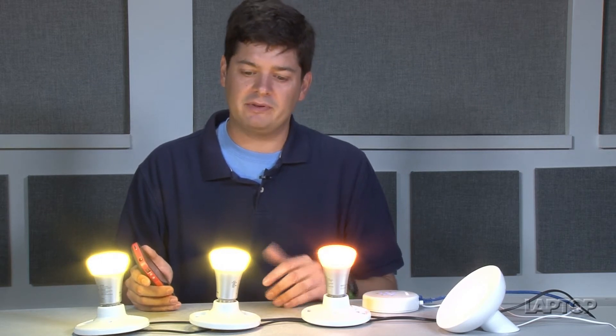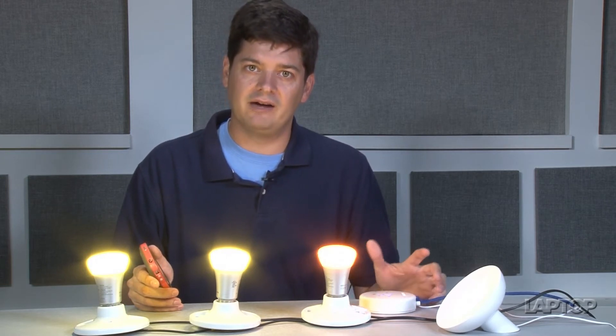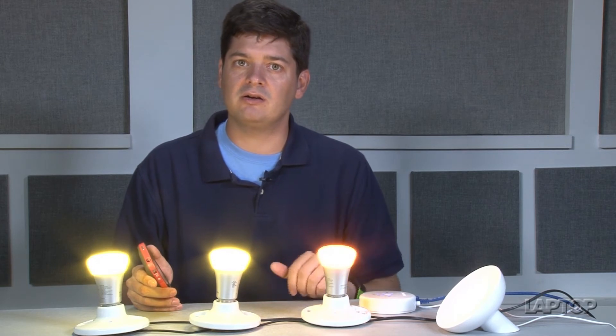Unfortunately, these bulbs aren't cheap. The starter pack, which includes three bulbs and the bridge, costs $199, which is a bit of an investment. And each additional bulb, if you want to add to it, costs $59.